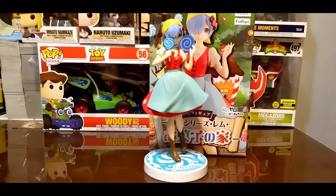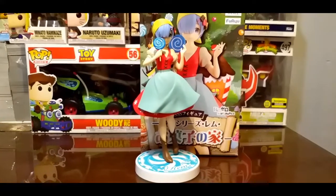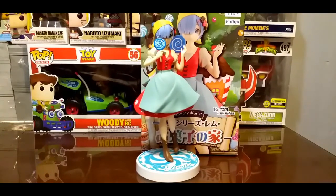Ahora a esperar a ver cuánto va a tardar el otro porque se ve que igual va para largo. Este creo que tardó como dos a tres meses más o menos, cosa que antes no pasaba. Pero bueno, valió la pena esperar porque fue premio doble y es una buena figura. Ahora la pregunta es dónde guardar; nunca alcanzo el espacio para tantas figuras, pero ya nos las ingeniaremos.